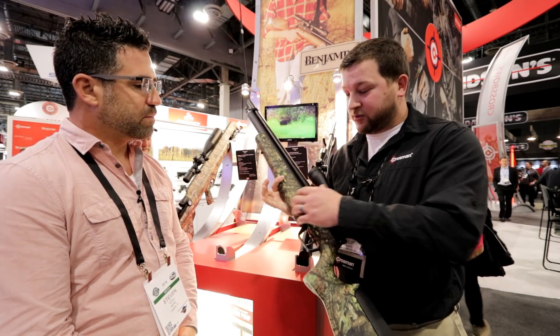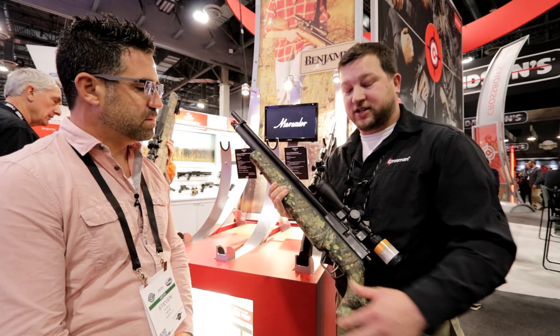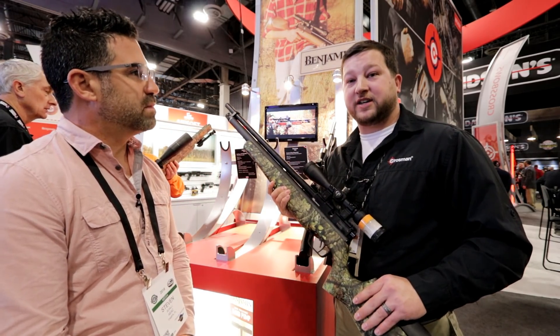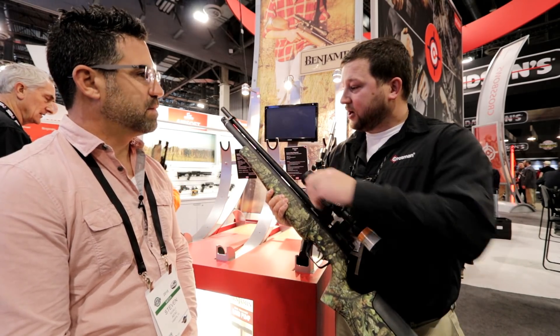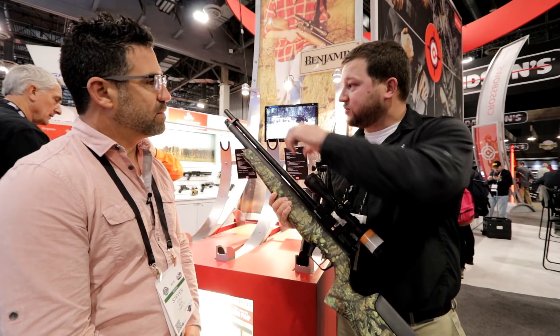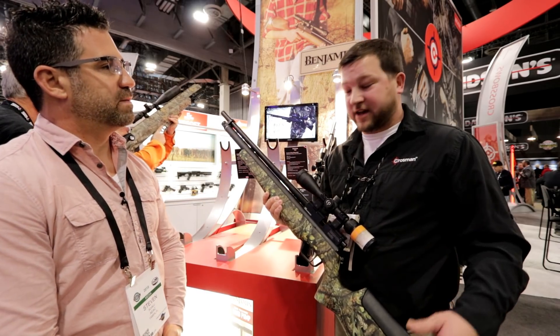Because of the regulator, we wanted to give you the true onboard pressure of the actual reservoir, so you move the gauge up. You get a nice-looking stock — this one's featuring the Mossy Oak stock, and we also have Real Tree or the wood stock option. Adding the regulator took up about two inches of the air reservoir, so we extended the air reservoir by two additional inches so you didn't lose any air capacity.